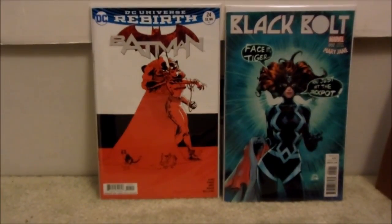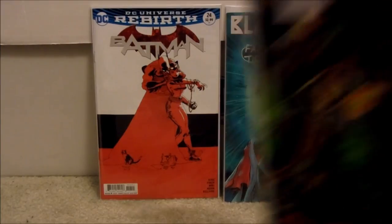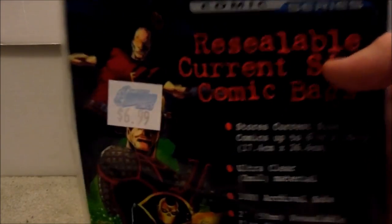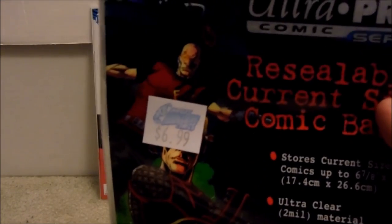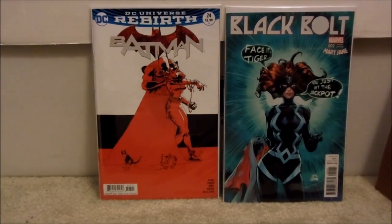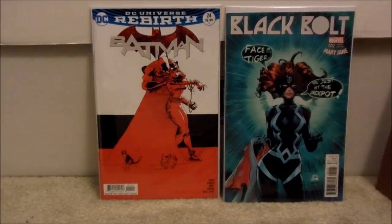This is a quick little video, but many people may not be aware that there are different sized comic book bags for the modern age. When I bought those bags because they were the only ones at the store at the time, they did not fit the modern books, so I don't even know why they make those — they're trash. That could be the major reason why your modern books are not fitting in modern bags. Make sure you check the size and make sure it is seven inches by ten and a half, and you should not have that problem again.